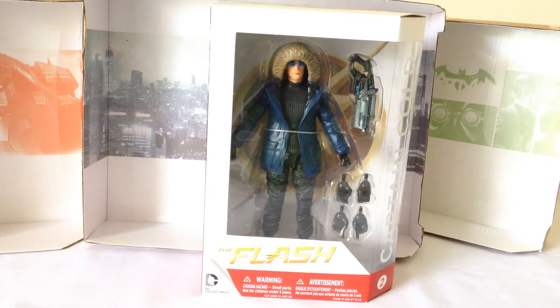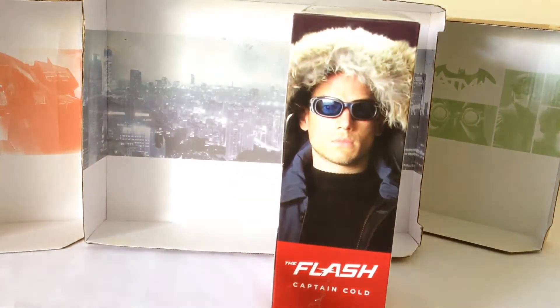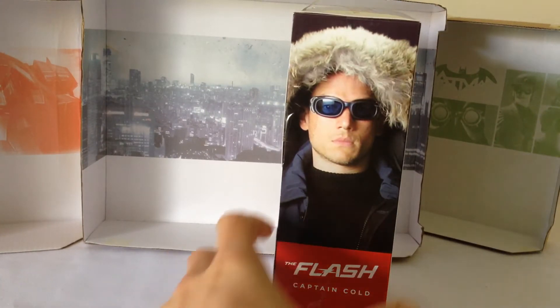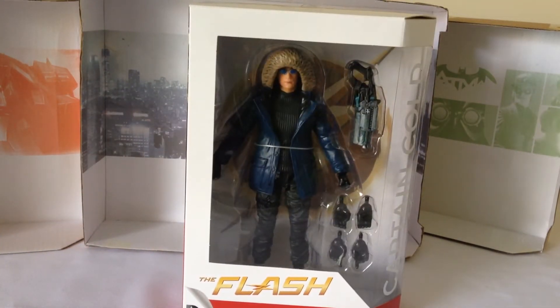Awesome looking figure — I didn't think it would look as cool as it does. It comes in the standard DC Collectibles sleek style packaging, which I'm a big fan of. Other than that though, there's not much else in terms of the box. Nice shot of Captain Cold on the side there — I think that's an actual shot of the character from the show because it looks a lot better than the face on the figure. Really excited to get this guy opened up out of packaging and hopefully give you guys a cool review.